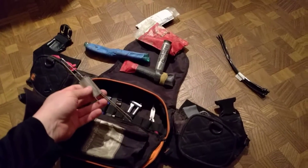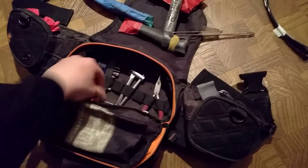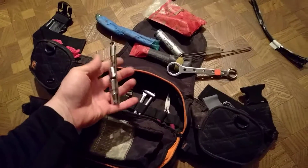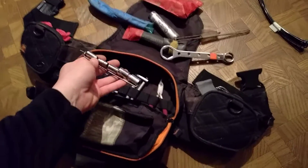A folded up metal clothes hanger — this has actually come in use before. And then I've got some real simple tools: spark plug wrench, axle wrench, sockets on a folded up piece of clothes hanger just to keep them quickly accessible and organized.